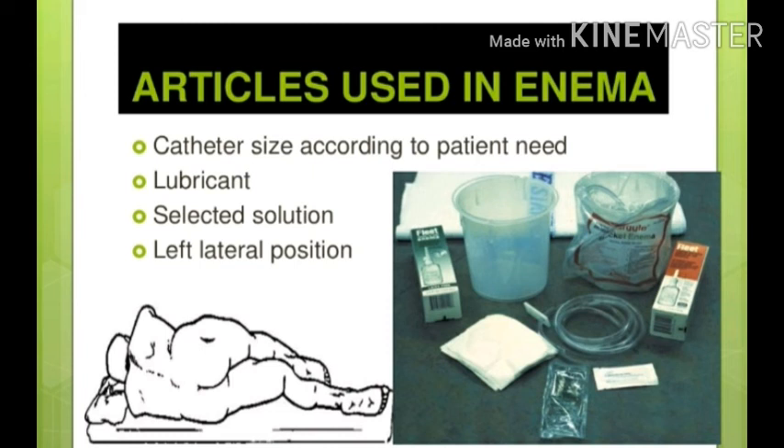For giving enema, we normally need a catheter depending upon patient size, a lubricant or xylocaine jelly, and a selected solution depending upon the purpose. We give the patient the left lateral position. We will see the full procedure in the lab. My question to you all is: why is the left lateral position used for giving enema? I want you all to answer this question tomorrow in class.